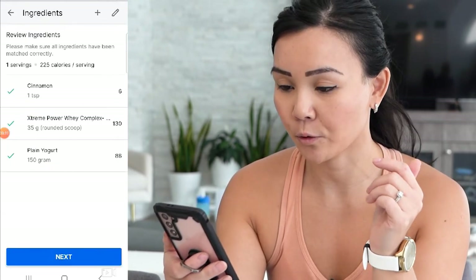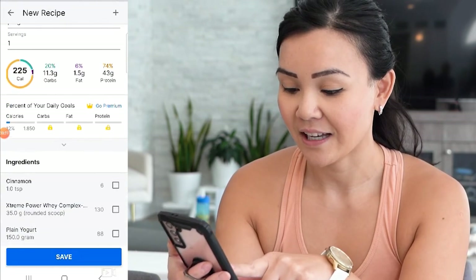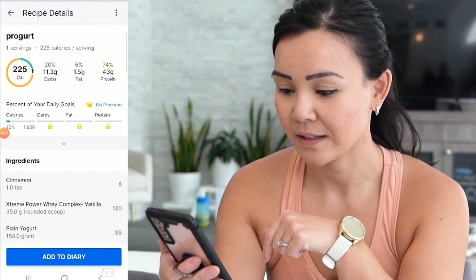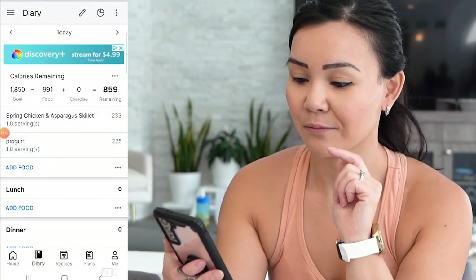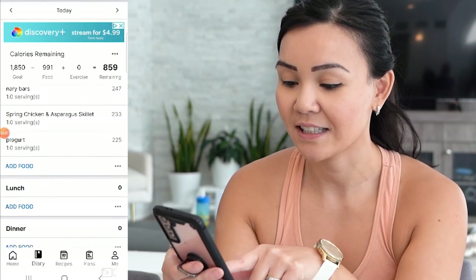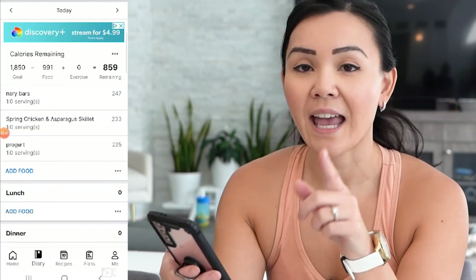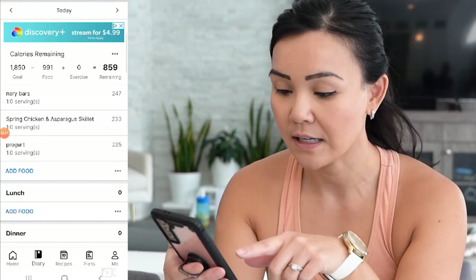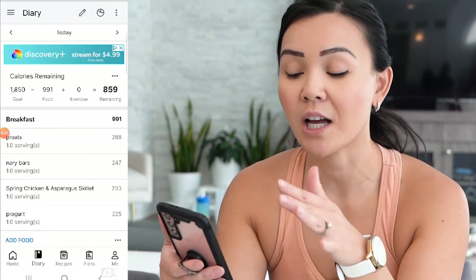Those are all my ingredients for my Progert recipe. Press Next, and there you have it — that recipe looks good to me. Press Save, then add it to your diary. If you look under my food log for today, you can see I have my Progert recipe in MyFitnessPal, and you can use this recipe the next day and the day after — it just makes things that much easier for your tracking.